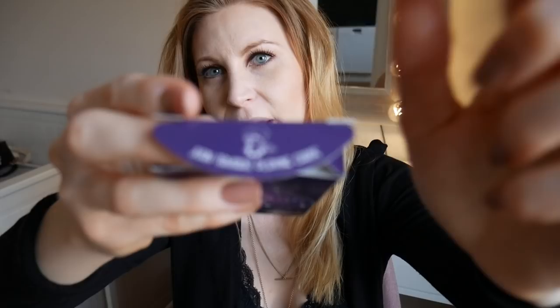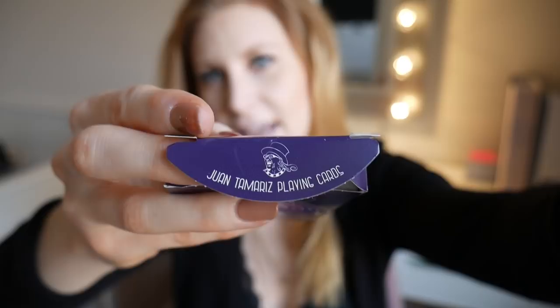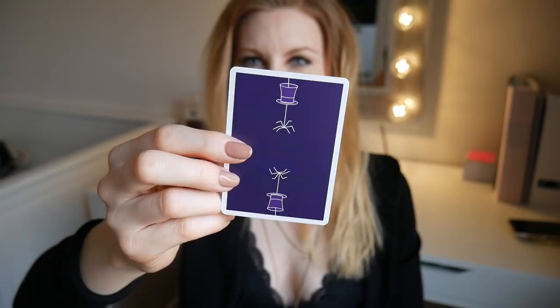Let's get into this. There's something on the flap, which is nice — it says Juan Tamariz playing cards, and we have Juan Tamariz's face on top there as well. They are not wrapped inside — good for the environment. We have two identical Jokers, and I really like how the Jokers complement the box and whatever is going on with the deck. This is the back design — I think it's really cool. It's like a deep purple, with spiders coming out of hats, and there's a blank face. I love blank faces because you can use them so much for magic.